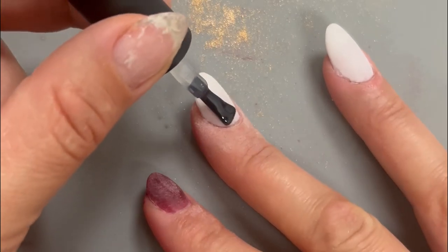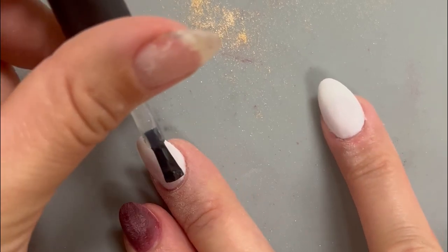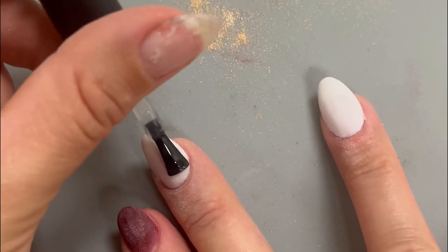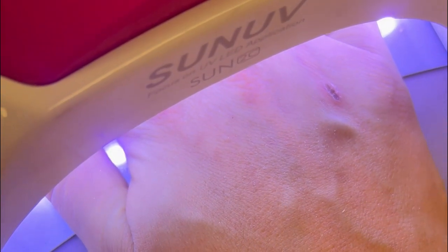Starting with the fully chromed middle finger, grab a no-wipe gel top coat — I'm using the one from Beetles. You want to apply that to the entire nail, including your free edge, and then pop your hand in for a quick 30-second cure.